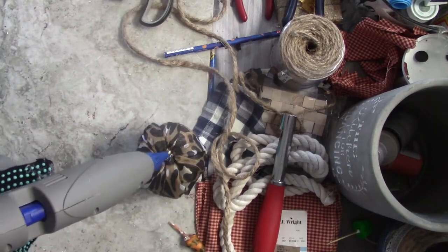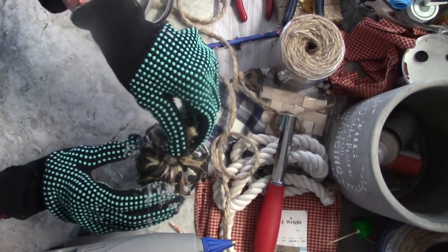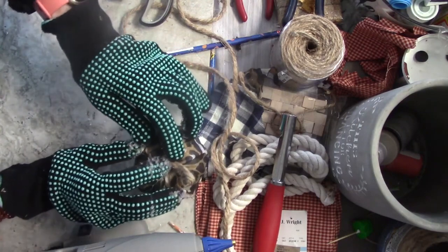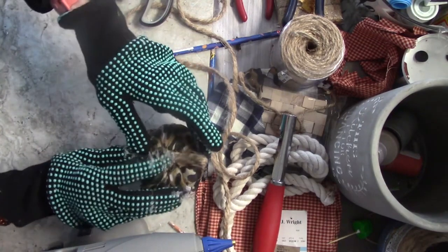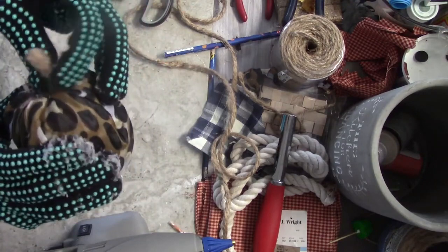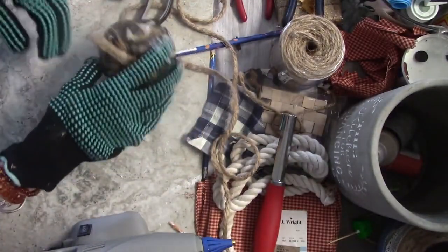I have these heat gloves that I use — I got them off Amazon and they're linked below — because my fingers burn really easy with this glue. So again, this was a scarf I got at Dollar Tree. I just wrapped it around the little pumpkin and I'm doing a cute little stem. Look how cute it is, I love this! I might make a bigger one to go with it. How cute is that?